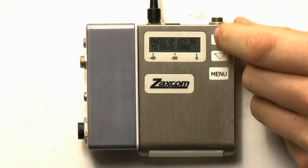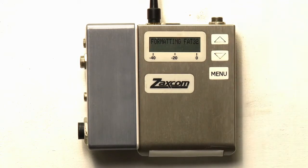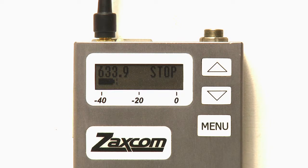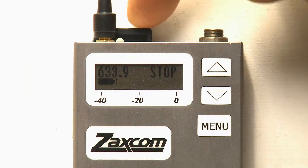But first, just like any other media, we need to format the card to prepare it for recording. Please note that doing so will erase the audio currently on the card to allow its use with the TRX wireless system. Start with the unit turned off, then insert a Zaxcom approved mini-SD card into the media slot of the transmitter.